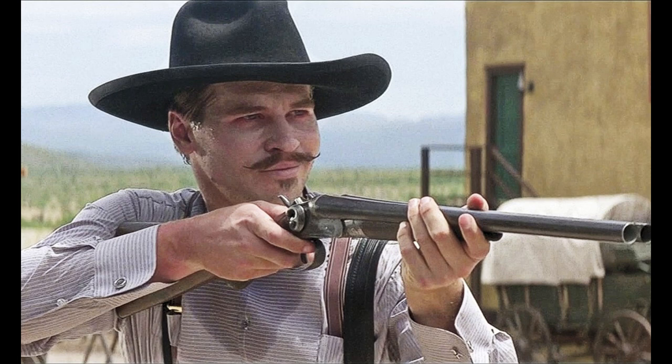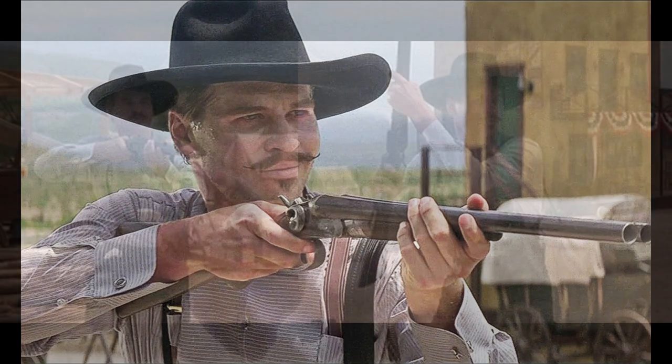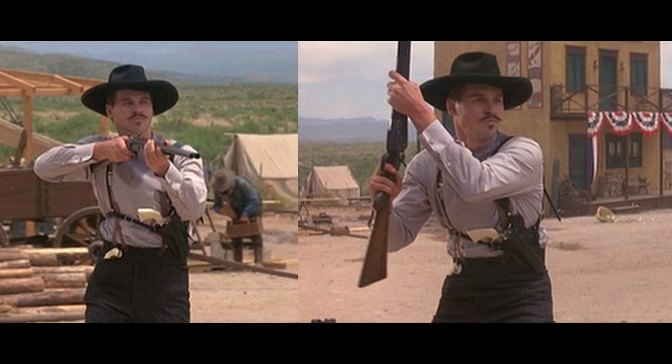Here we have Doc Holliday, played by Val Kilmer, with said Meteor side-by-side shotgun. Just from this picture alone we can tell the barrel length is a tad shorter than the long barrel. As I pointed out earlier, that's steel on that framework, but it's not exactly pretty steel — hence one of the reasons I went with brown. Sadly there's no real stock image of the gun itself used in the movie, so a lot of this is just guessing. We've got a nice side-by-side where we can see a little bit more of the stock. In this picture it looks more red, but I think that's just some reflection from the dirt below. The wood does have a bit of a shine to it and will reflect different colors, but I think dark walnut was the best guess for that color.